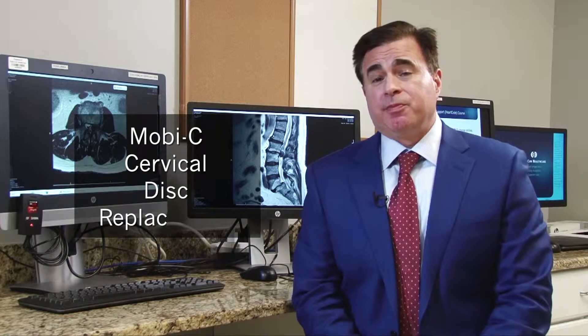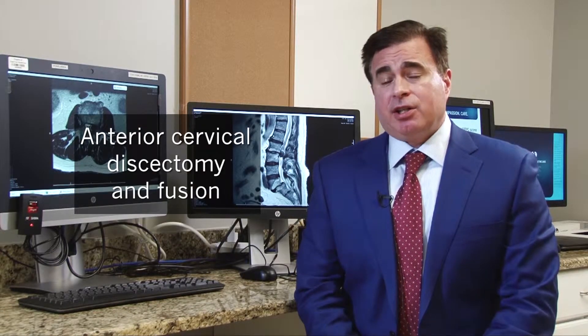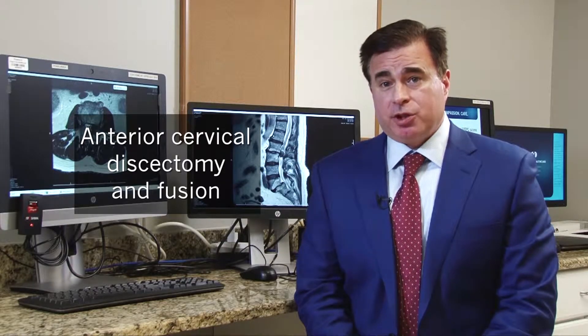The MOBC is the brand name for an artificial cervical disc — cervical disc replacement. It's a procedure that is replacing what we call an anterior cervical discectomy and fusion, which is a way of treating cervical disc disease, or narrowing of the holes where the nerves exit — so people who have pinched nerves in their neck.